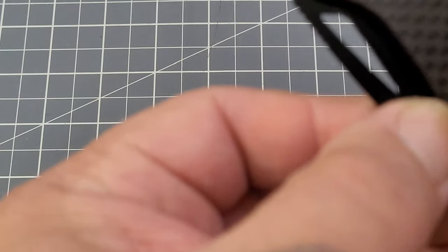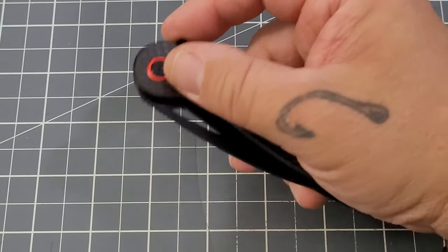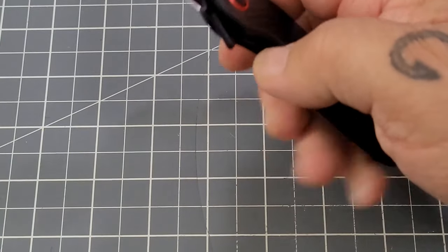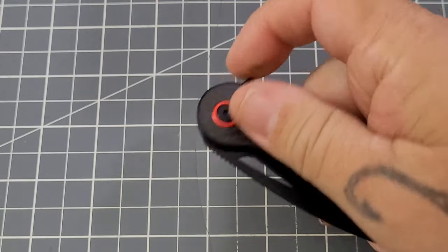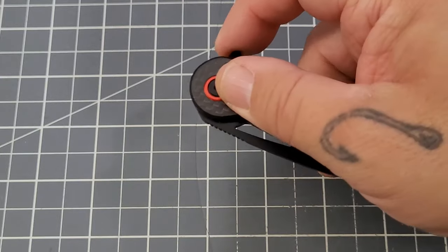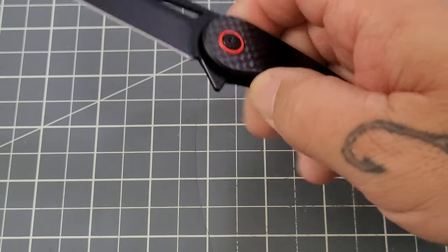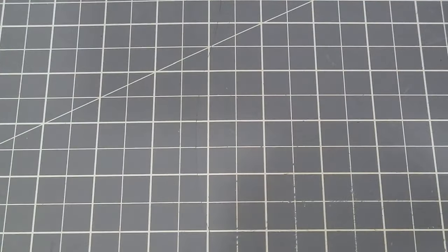You hear the pop of that detent? Wow — I have never heard a detent pop like that. But it's not overly stiff; it's actually really nice. I really like the detent on this knife, snaps out really good. It is a liner lock.